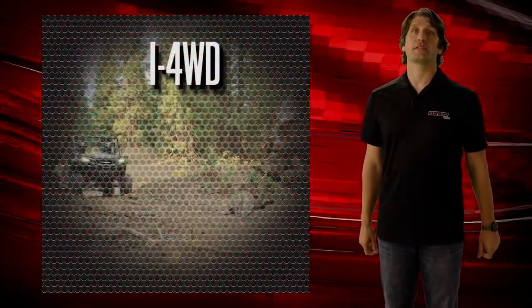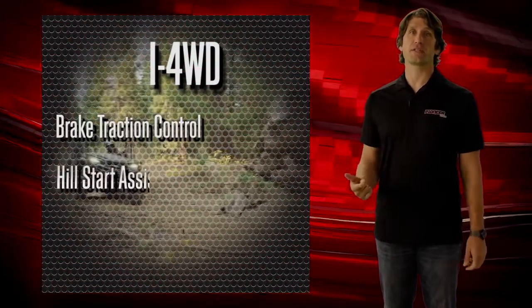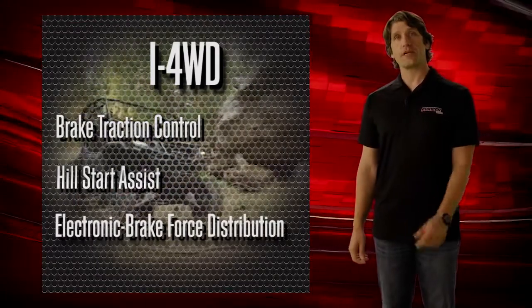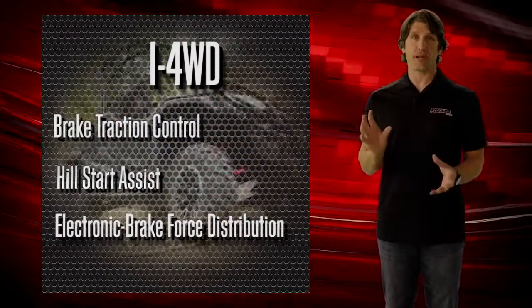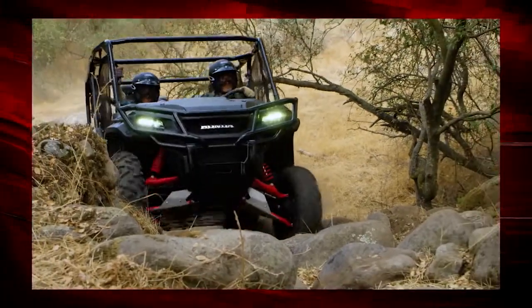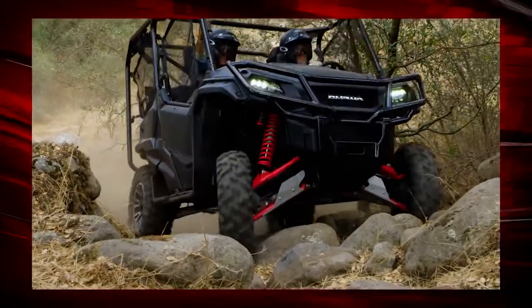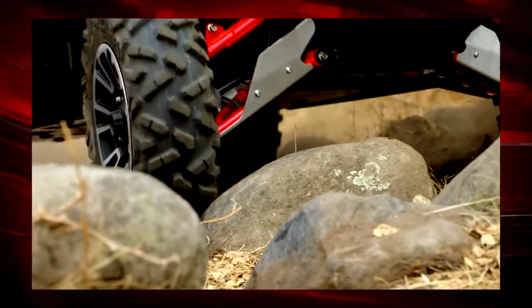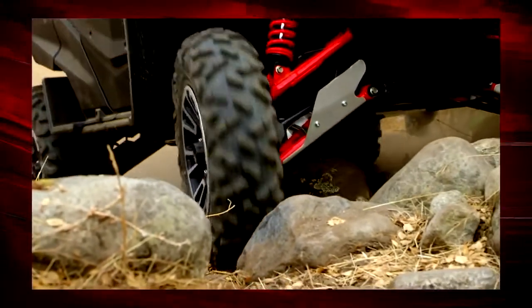It offers three great benefits: brake traction control, hill start assist, and electronic brake force distribution. i4WD's key function is brake traction control. This system is always on when you're in four-wheel drive mode, and it's constantly sensing the speed of each of the front wheels.